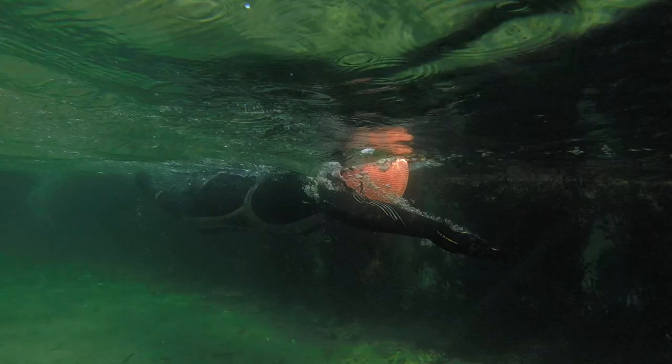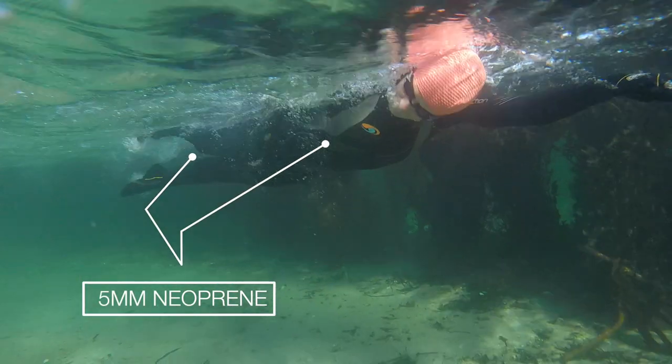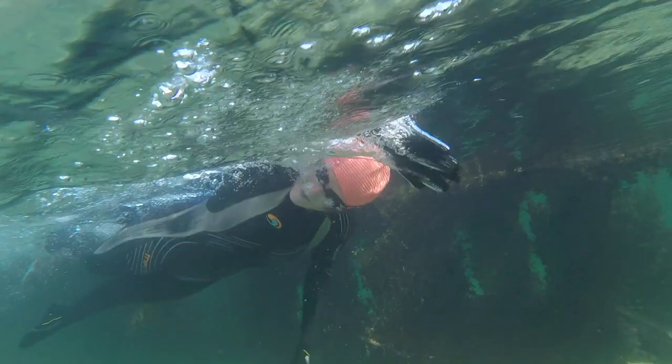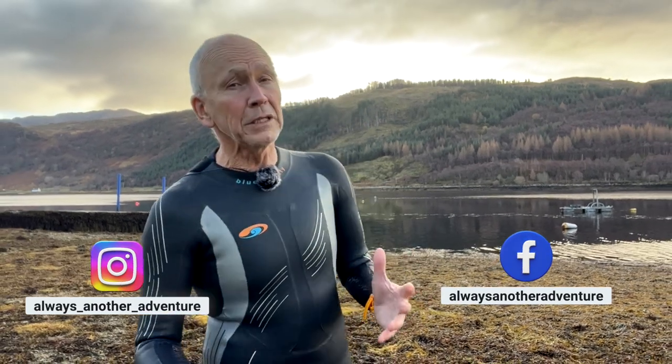But your chest and thighs don't move much, and there are major organs and arteries there. So swimming wetsuits place thicker neoprene here, usually five millimeter. Most swimming wetsuits are the same thickness: five millimeter on chest and thighs, thinner over the arms for movement. So if they are all the same thickness, how can some be warmer?